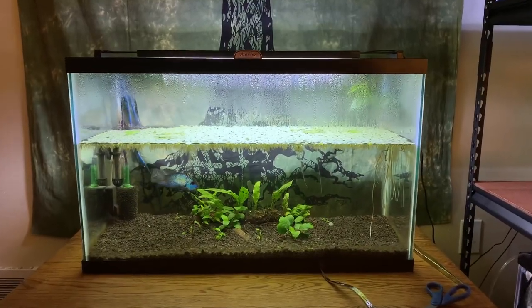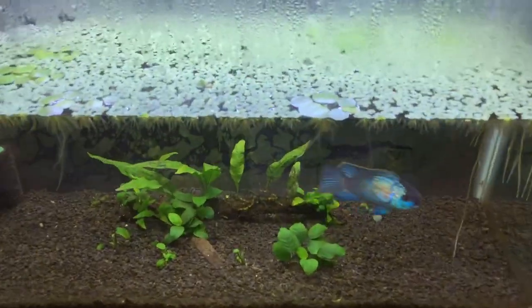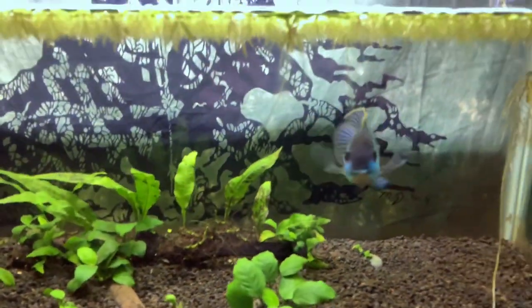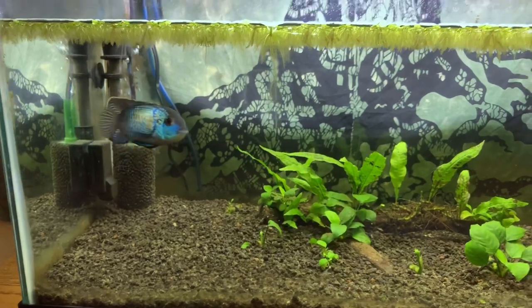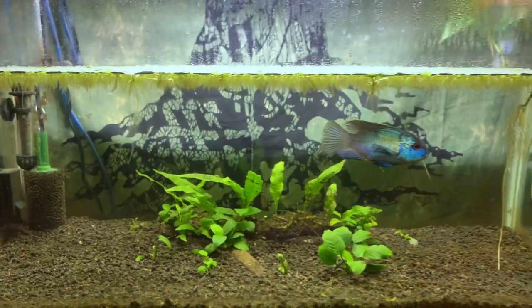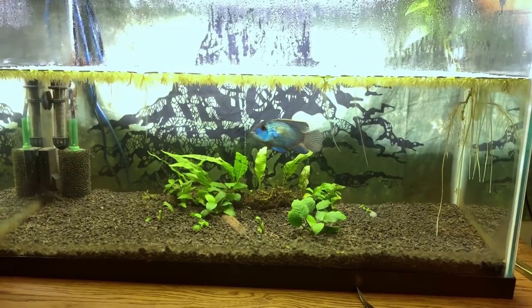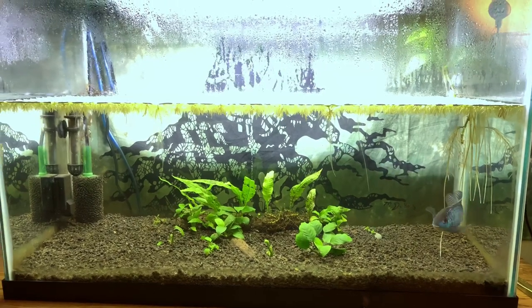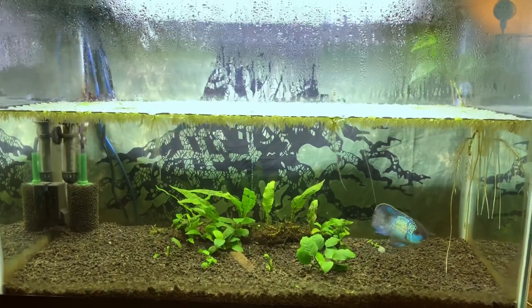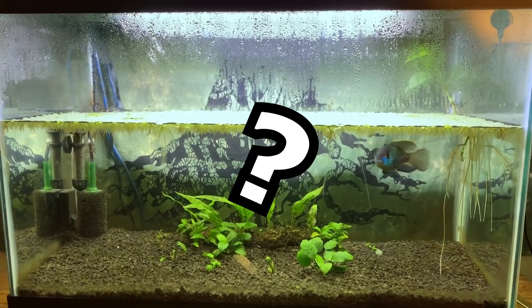Here we have my pride and joy — this is my 29-gallon tank. I have one fairly large Electric Blue Acara in here. His name is Blue, and he's kind of like my mascot. Super healthy, I've had him for a couple years now. The tank has been up and running for about three or four months now, and guess how many water changes I've done? The answer is about two.